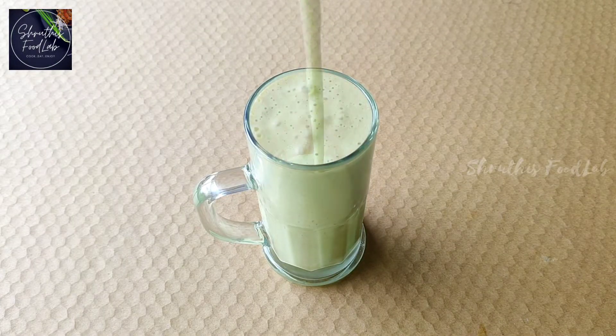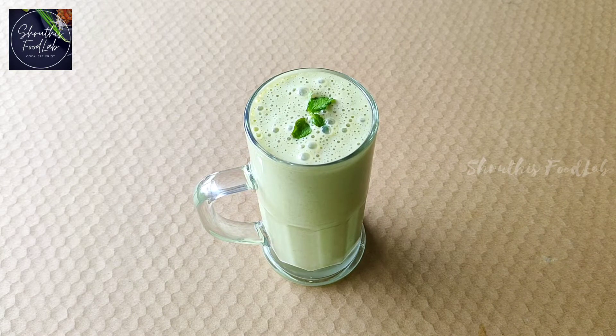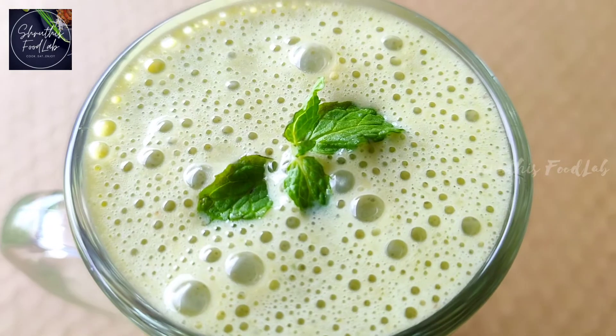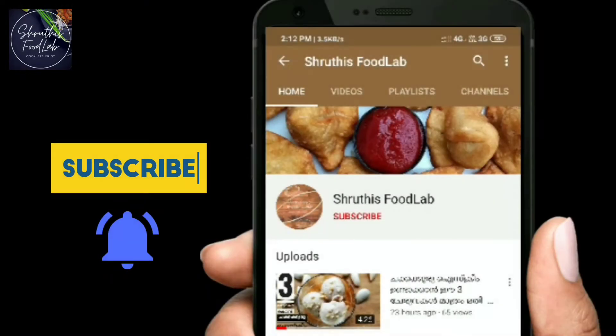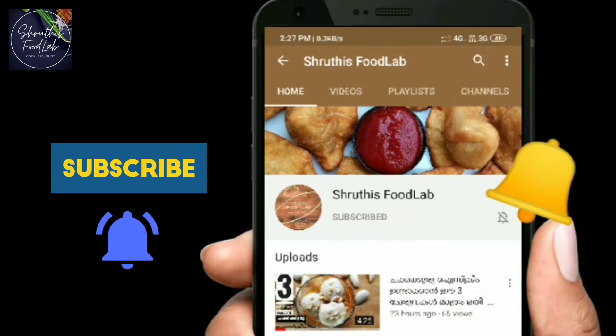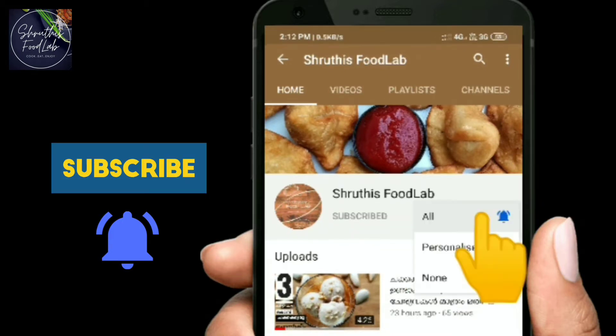Hello friends, welcome to Shruti's Food Lab. I'm going to add a smoothie recipe for my channel. Please subscribe to our channel and hit the bell button on our latest videos. If you like the video, you will be able to use notifications.